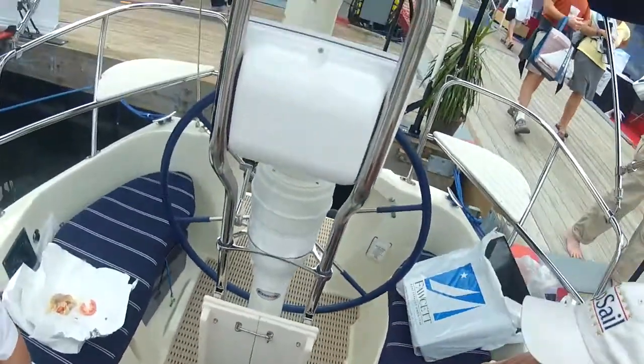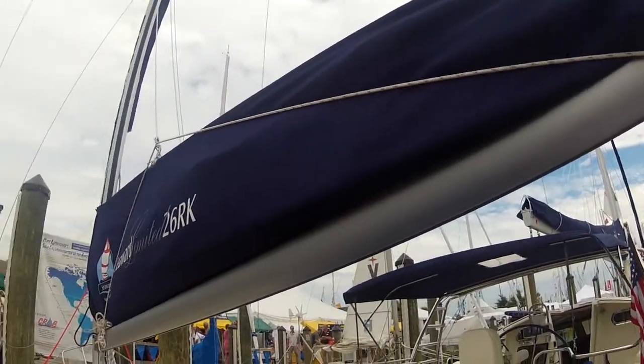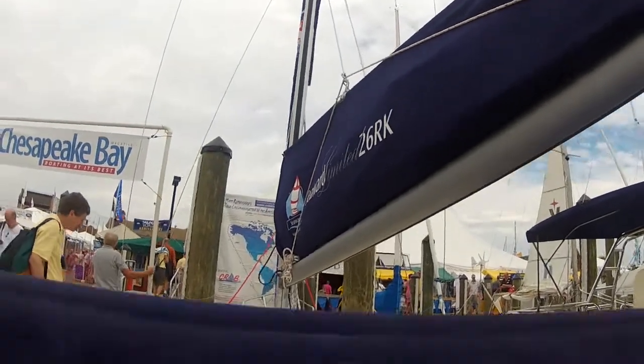Thank you very much. My pleasure. We've got Lazy Jacks on the Seaward 26 RK, and I'm going to take a peek inside.